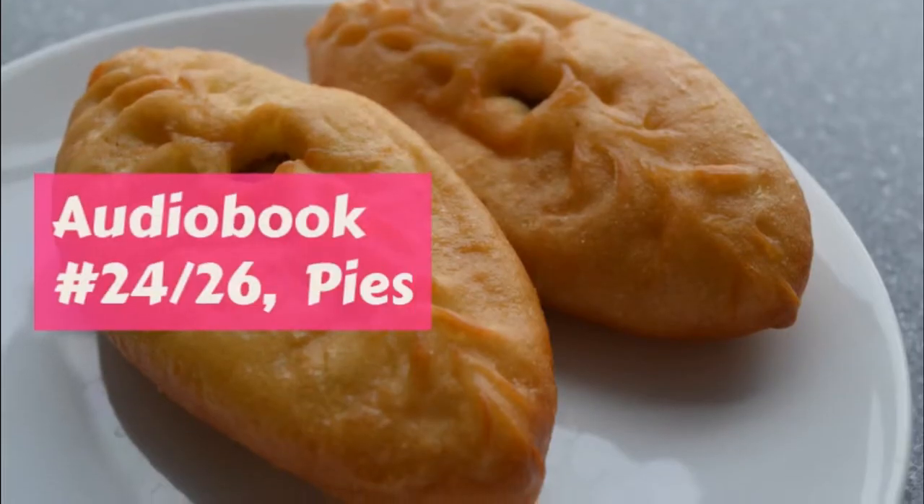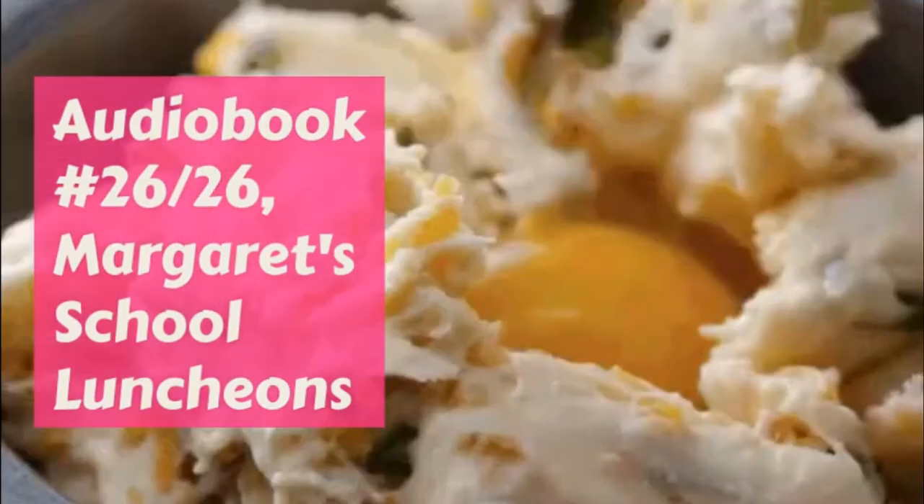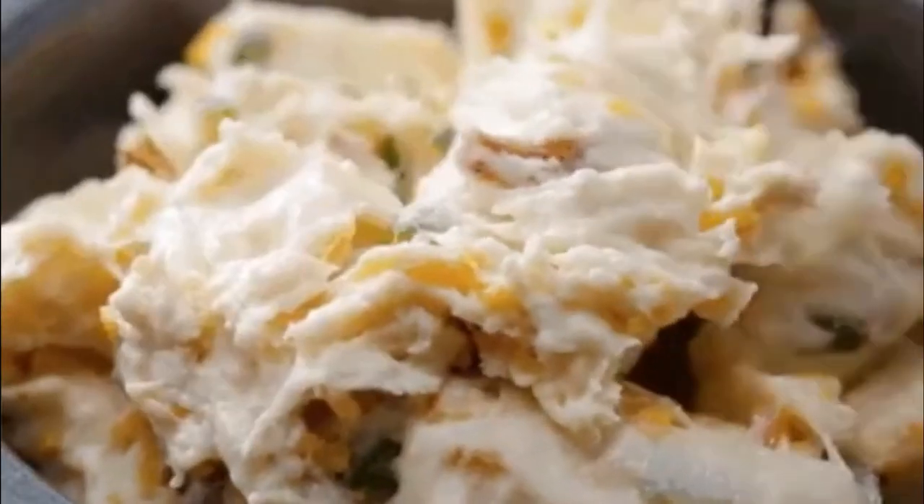Lemon ice: one quart of water, four lemons, two and a half cups sugar, one orange. Boil the sugar and water for ten minutes, strain it, and add the juice of the lemons and orange. Cool and freeze.